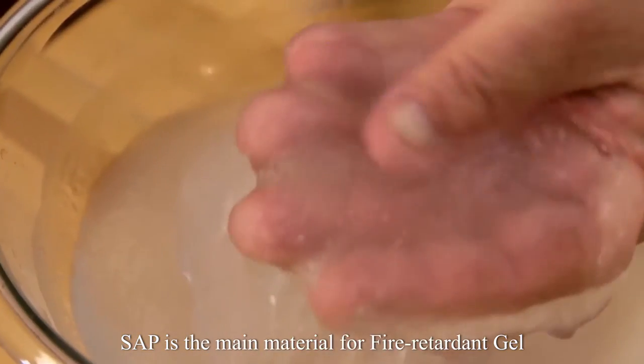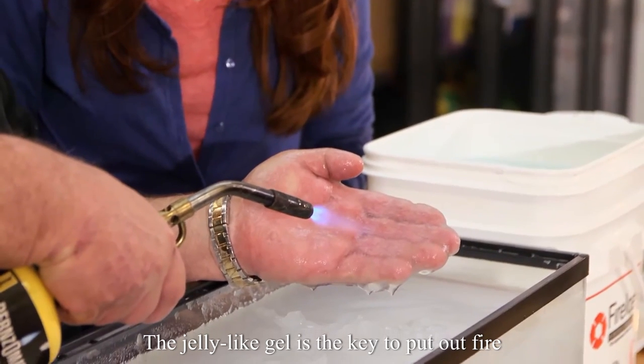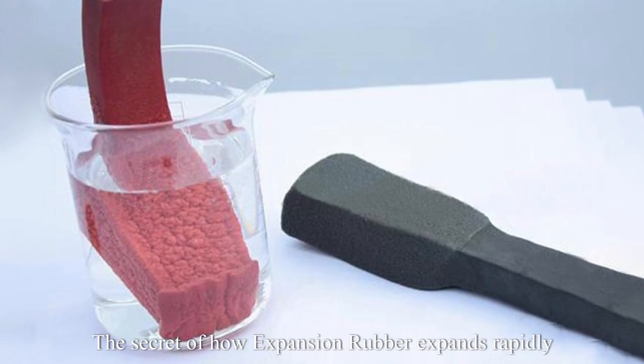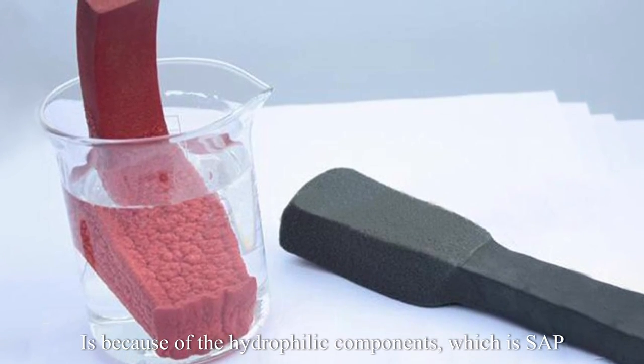SAP is the main material for fire-retardant gel. The jelly-like gel is the key to put out fire. The secret of how rubber expands rapidly is because of the hydrophilic components, which is SAP.